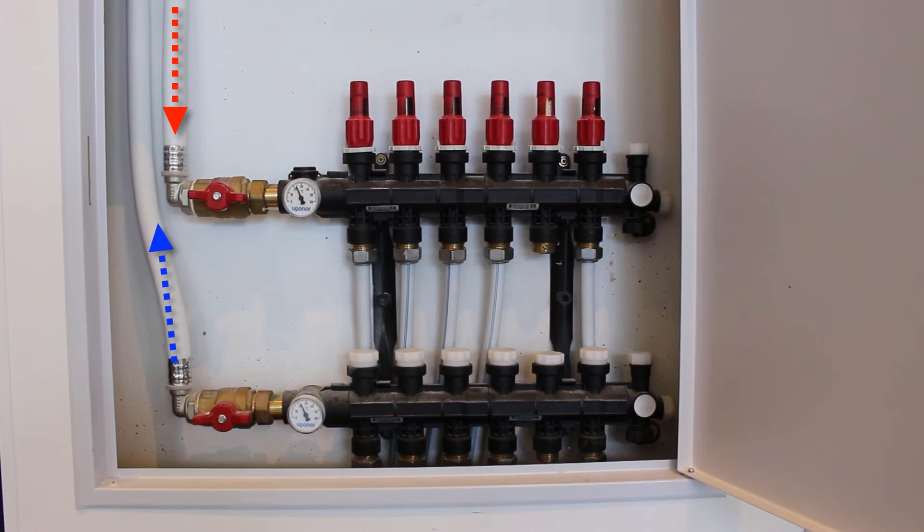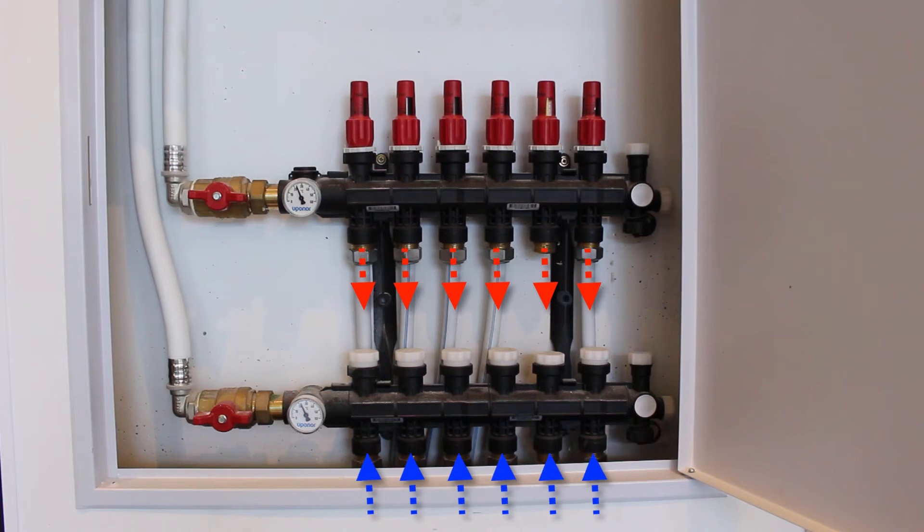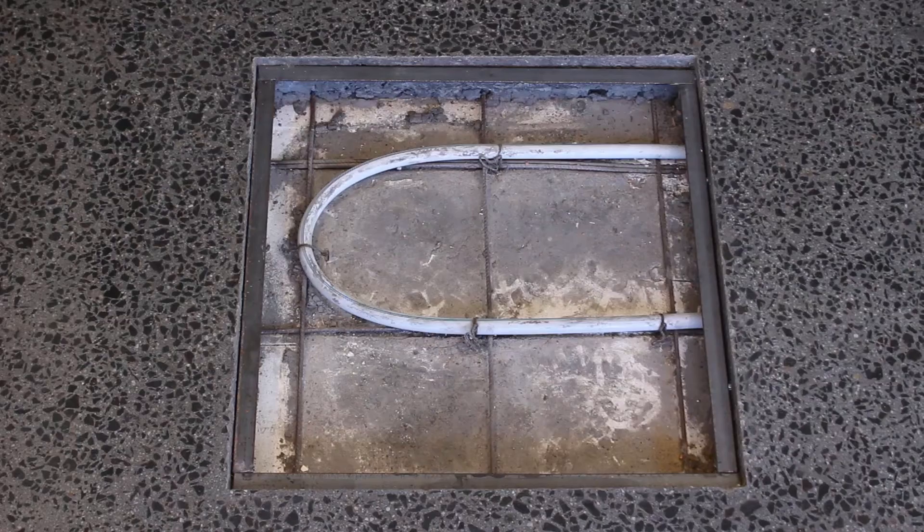The flow and return pipes are then connected to a manifold. The manifold is made up by the number of circuits required to heat your slab. Each circuit covers around 20 square meters, using around 100 meters of pipe.